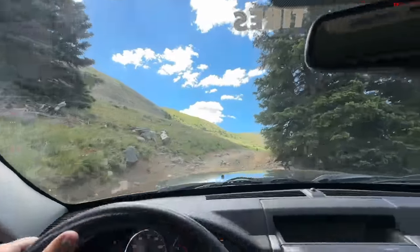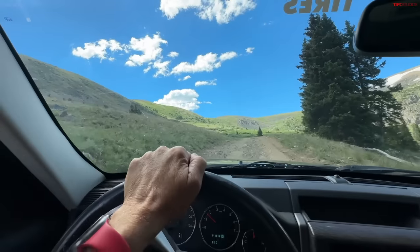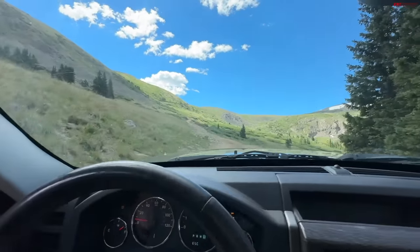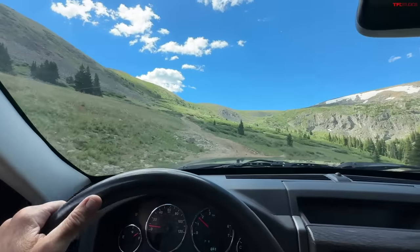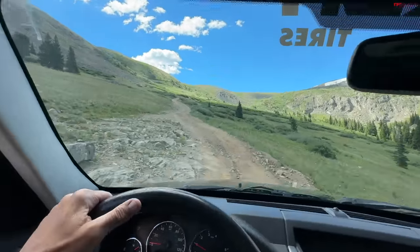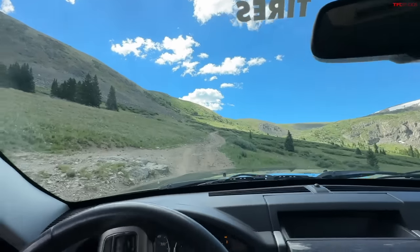Then we got it back to the office, looked underneath, and saw the skid plate — and thought, 'Holy cow, this thing might have some off-road cred.' You can get a trail-rated version of this that does everything a trail-rated Jeep should do, and even though this is the Jet edition and not the trail-rated one, it's doing everything that the 392 or the Bronco Raptor did when I took them up here.